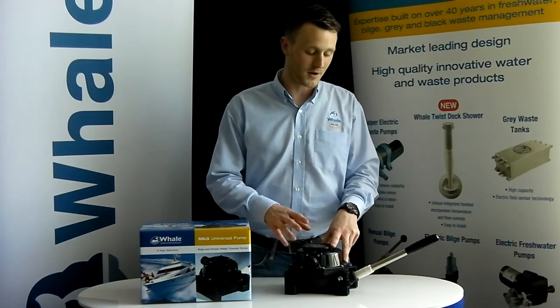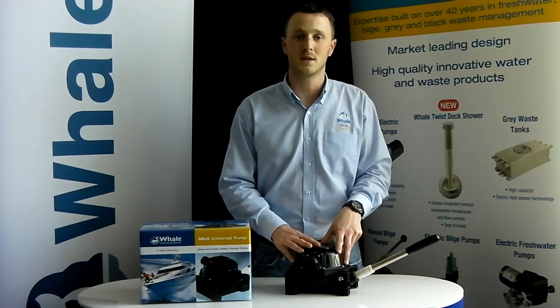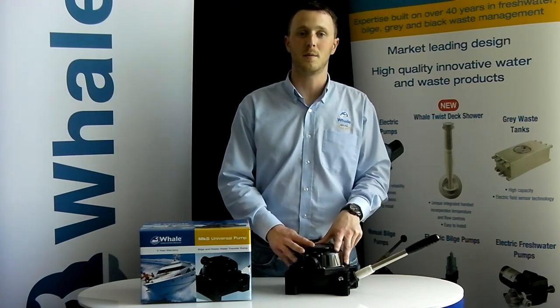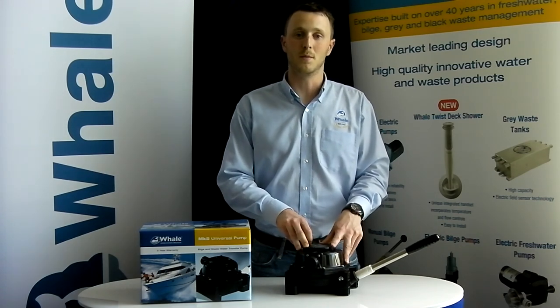That concludes the video on how to service your Mark 5 Universal. If you have any questions or you want any further information, please visit our website which is www.whalepumps.com.